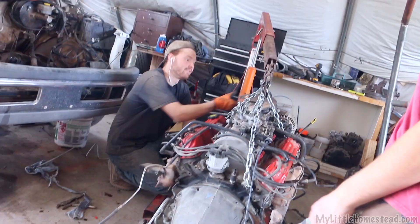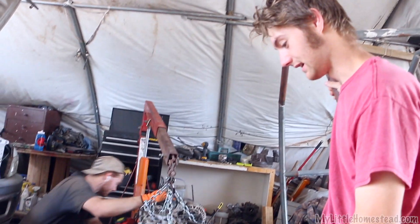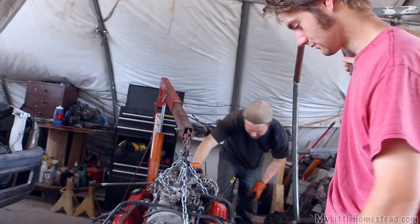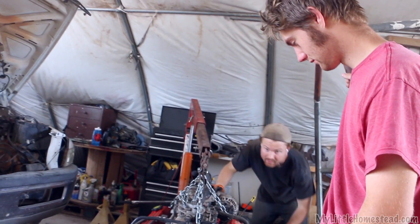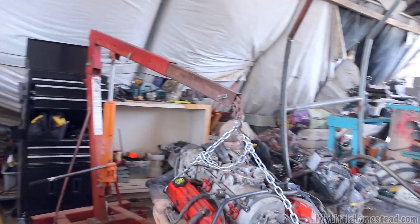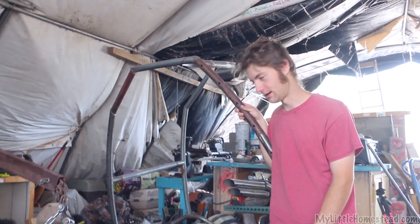We learned about the transmission rebuild from a YouTuber who did a very thorough tutorial video — we had the exact same transmission he rebuilt. He was an older gentleman and you always feel good hearing it from an older person because they know what they're talking about. There are a lot of different transmission rebuild videos out there.